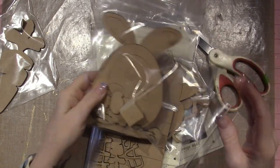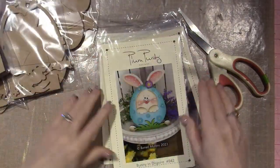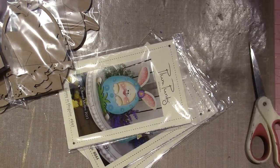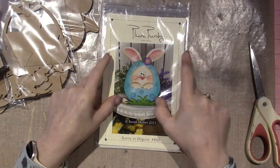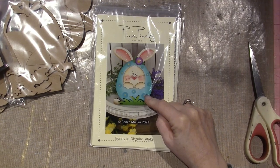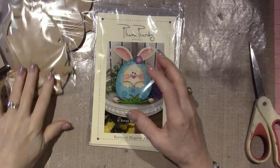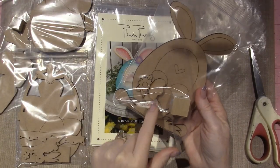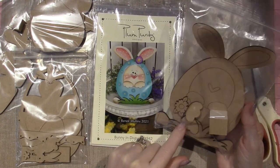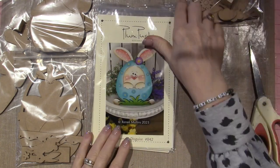The bundles also include the wood and the patterns. So I got five pieces. First we have the Plum Purdy Bunny in Disguise — he's got a little egg outfit on. It's so cute. It has add-on pieces: his little paws that you glue on, a little flower by his ear, the grass, and his little heart nose.